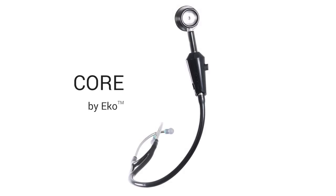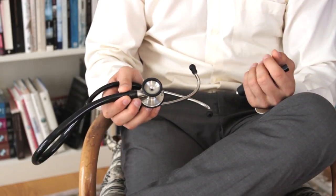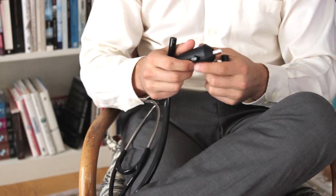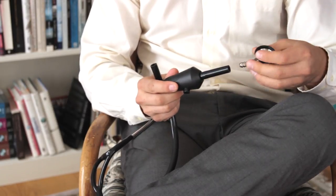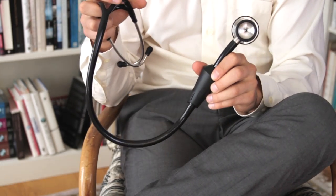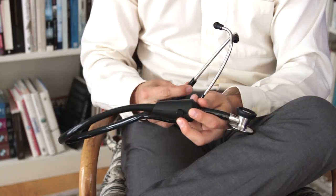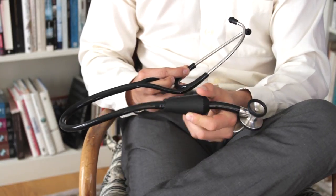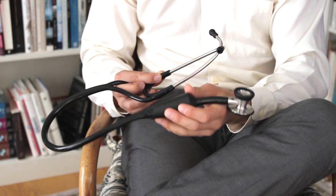Sure. So the stethoscope itself — this is an example of it right here. This is a standard analog stethoscope, just the one that almost every single clinician in the U.S. has. What you can do is pull the head off of the stethoscope — it takes a little bit of force — and this is the Echo Core. It attaches in line on the analog stethoscope, and we include an adapter. You put that adapter in there, and just like that, the Echo Core is in line on the analog stethoscope.